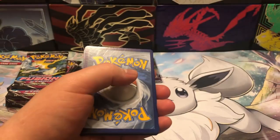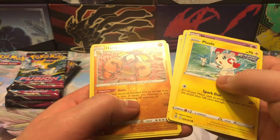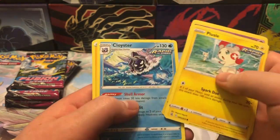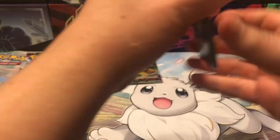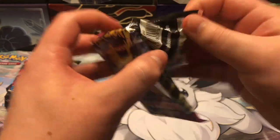Off to our second pack here. It is a white border, so I'm just going to go right through it. Got a Hariyama reverse and a Cloister non-holo.